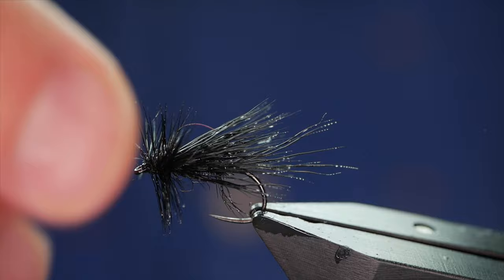And there we go. I'd like to thank Juros for the pattern, and I hope you got something out of it.